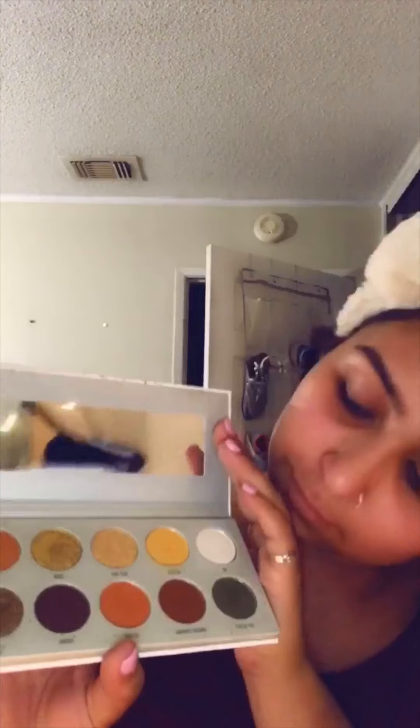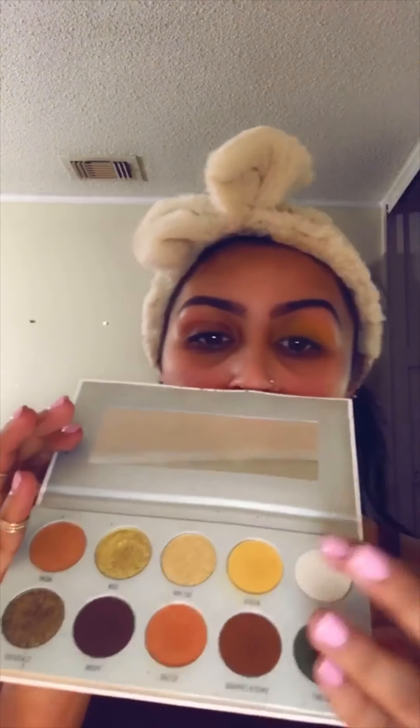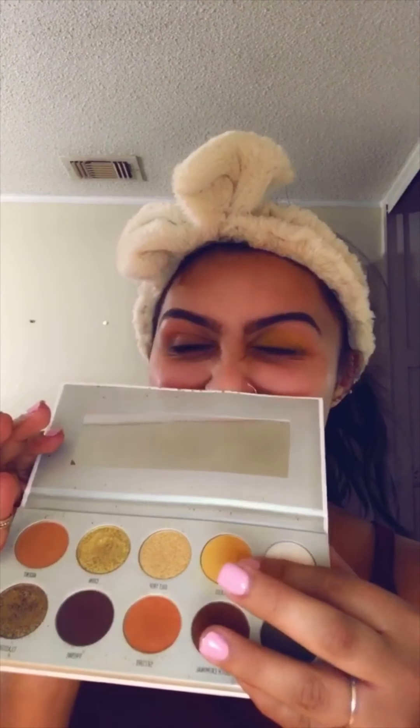Next I'm using one of Jaclyn Hill's palettes by Morphe and I'm using the color Access. This palette is a bomb. I'm taking the same brush and just patting more of it on, and as you can see it's a lot brighter and a lot better.